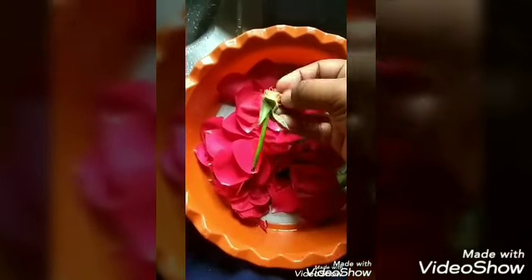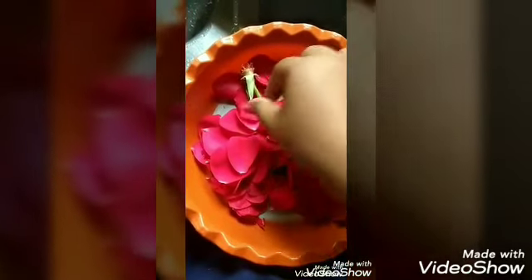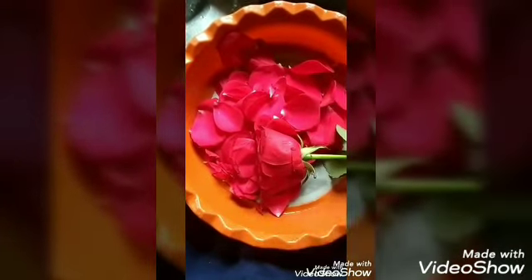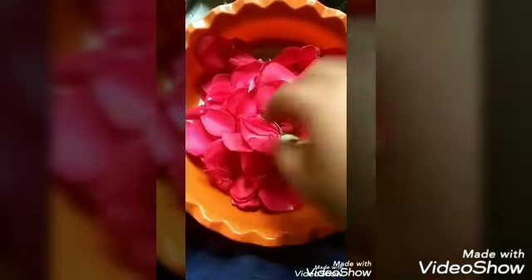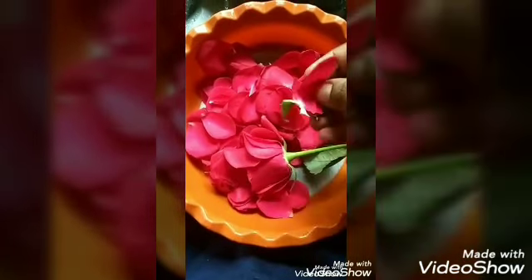We have some water. We need to plant the water. Now we can add some of the leaf here in the natural light. So we are being moved here. Let's start in the house of rose water.